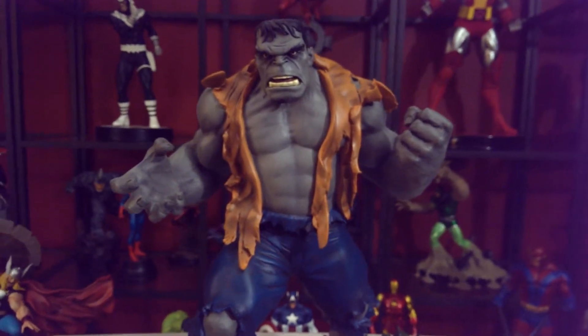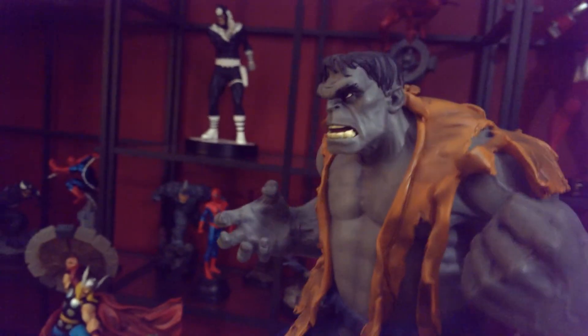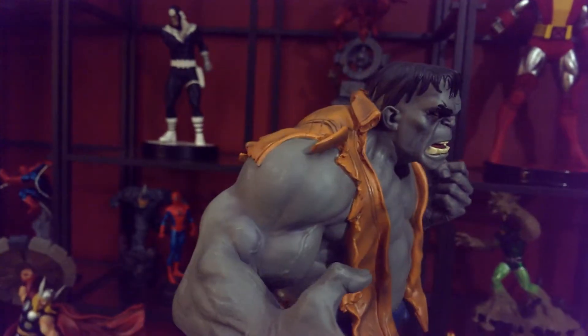When he first became the Hulk he wasn't as muscular as he is now, but he was muscular — the lines on his chest and his neck are really nice. Look at his ears, I'll give you the other side right here.